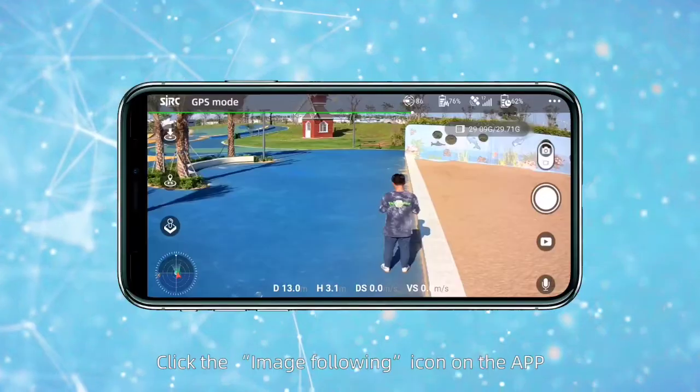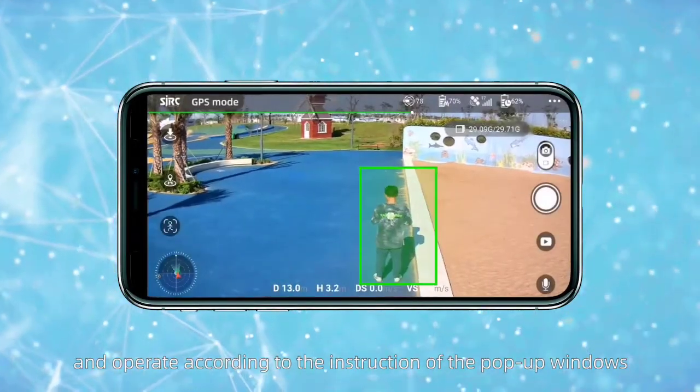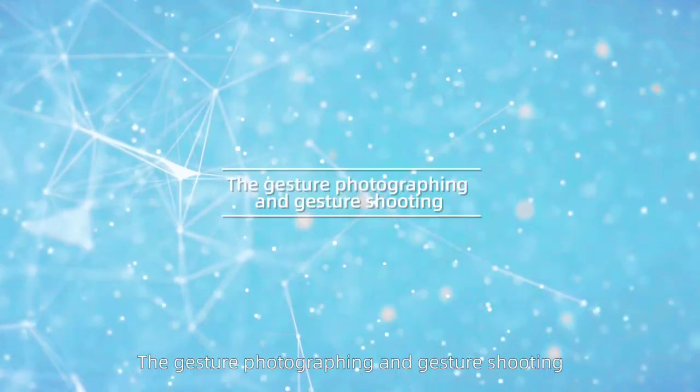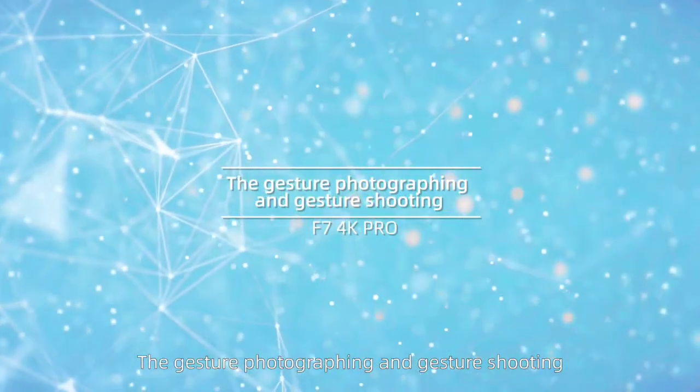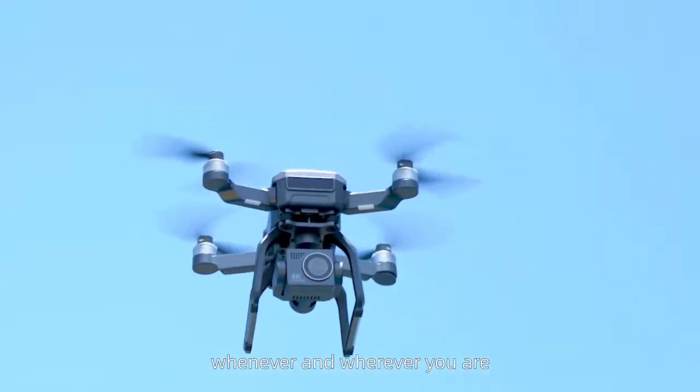Image follow. Click the image following icon on the app and operate according to the instructions of the pop-up windows. The gesture of photography and gesture of shooting allow you to record a beautiful moment whenever and wherever you are.